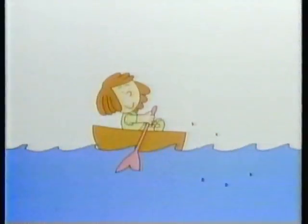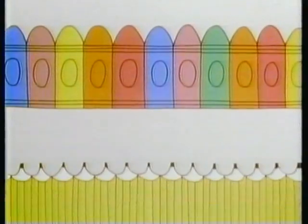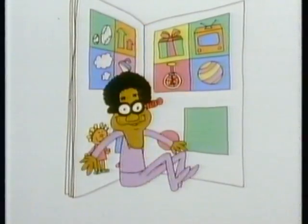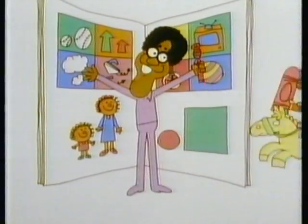Here are the picture pages. Picture pages, picture pages, time to get your picture pages, time to get your crayons and your pencils. Picture pages, picture pages, open up your picture pages, time to watch Bill Cosby do a picture page with you.